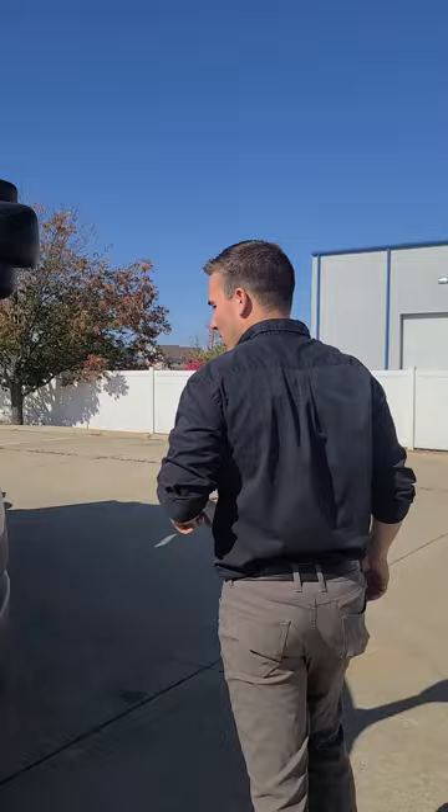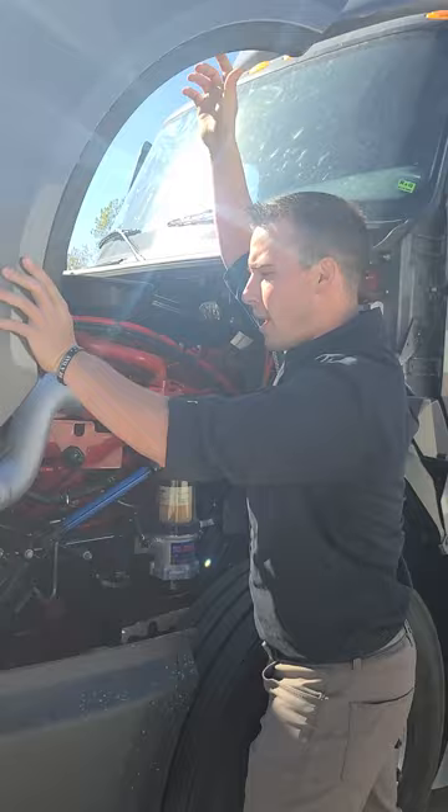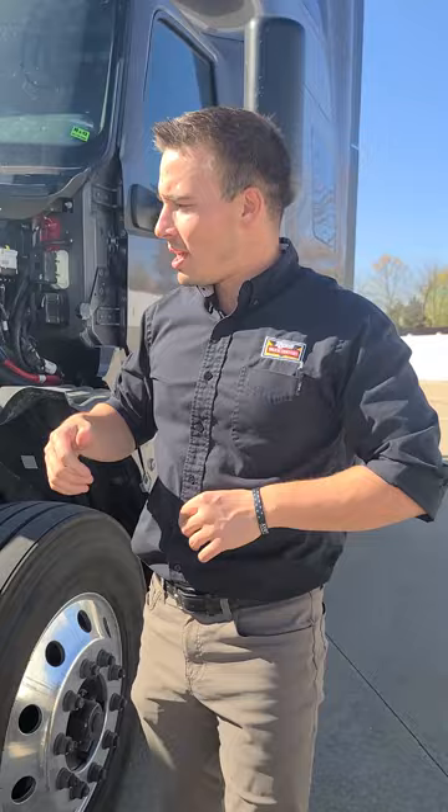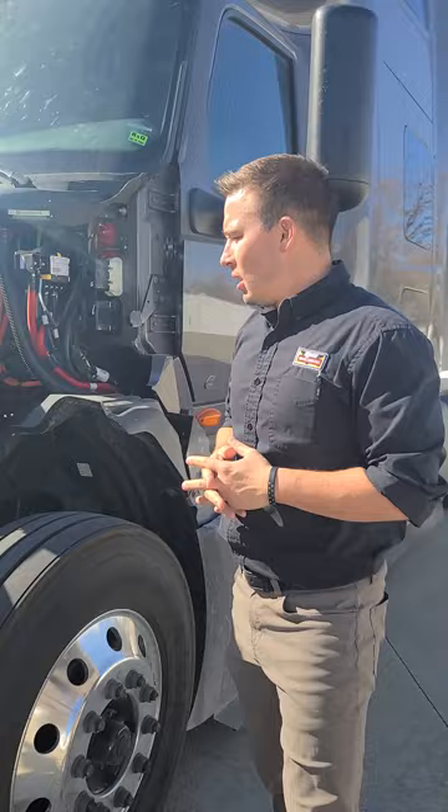Let's take a look at the engine bay here. Holy cow, that's a lot of red. That's the Cummins X15 Efficiency Series. Cummins rated these at a B50 — what that means is, as long as you keep the service intervals up on this Cummins X15 Efficiency Series, 50% of them will last a million miles or more.